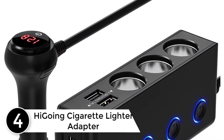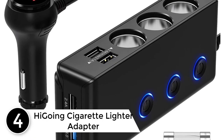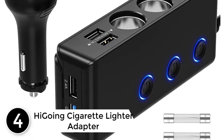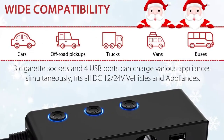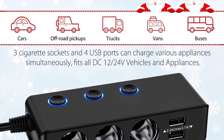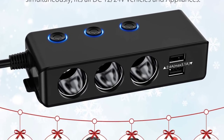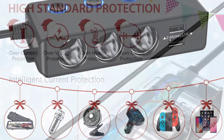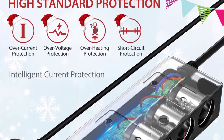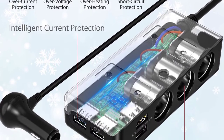At number four: the High Going cigarette lighter adapter. This adapter includes three sockets and four USB ports, with one being a QC 3.0 18W charging port. It also incorporates built-in smart IC technology, achieving the optimal charging speed for different devices.